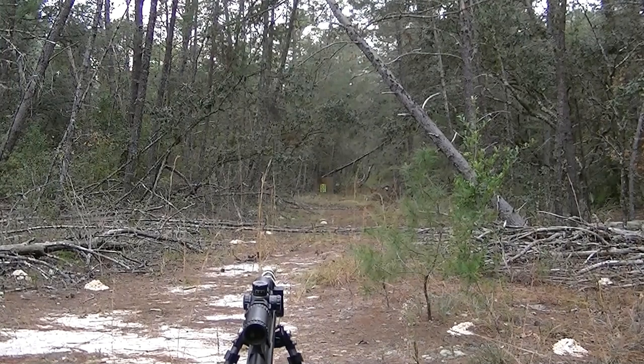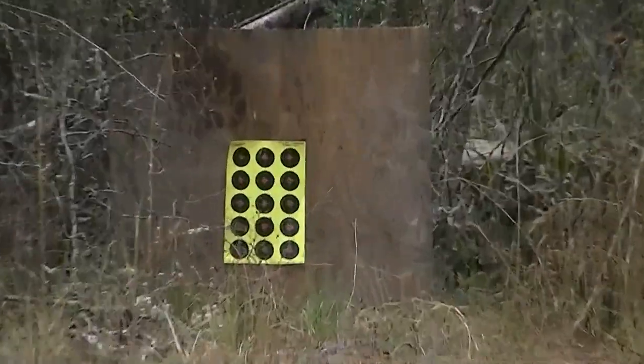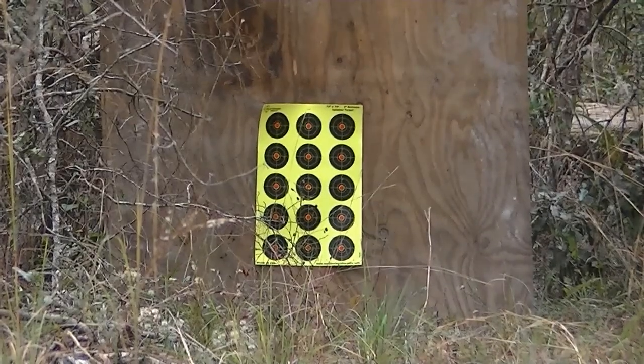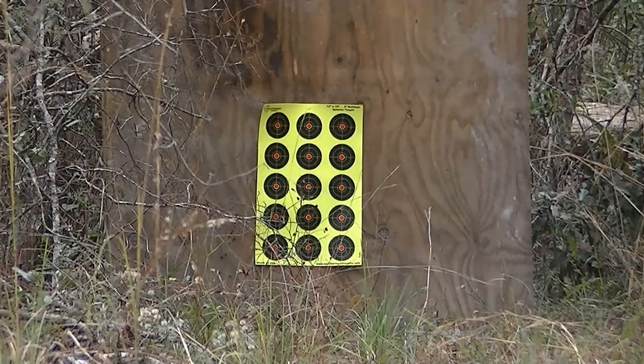Alright, we're set up at 65 yards shooting a Huben K1 .25 caliber, shooting around a thousand feet per second, pretty close to that. We're shooting pellets that fast, and we'll see 17 shots — see how she does. Second dot up in the middle.